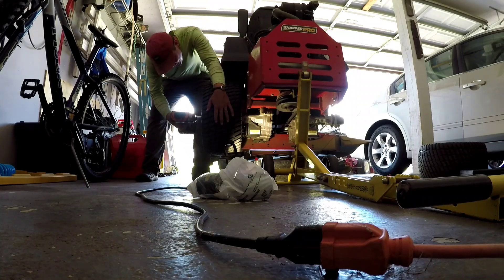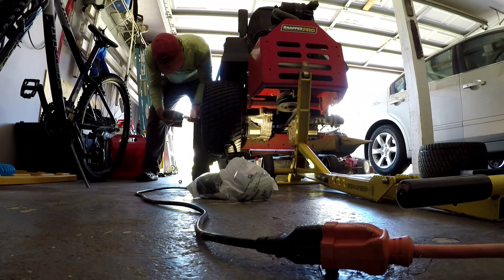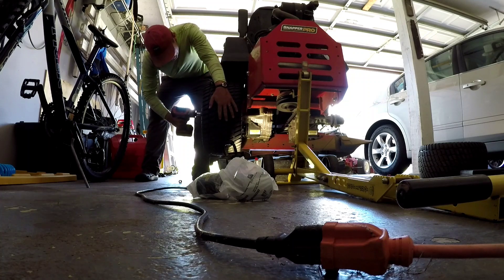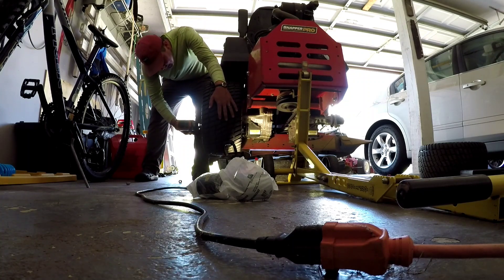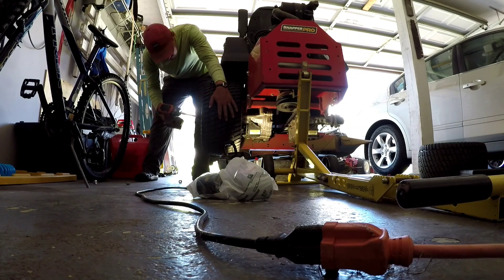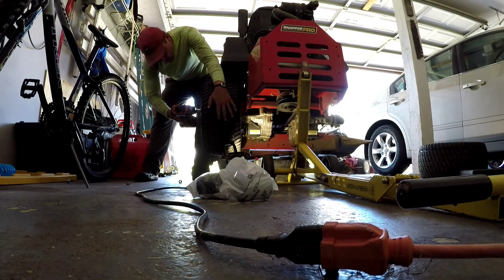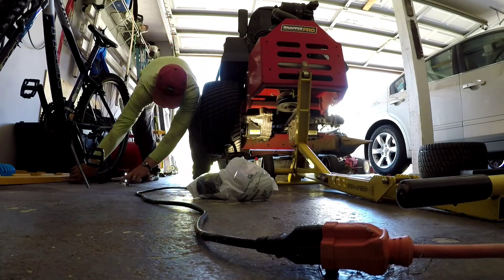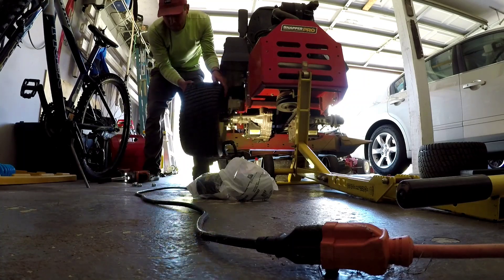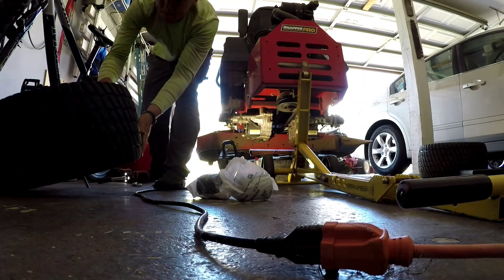First thing is jack your mower up. I use my jungle jack just because I like it. I put the little safety kickstand down as you can see. So I'm going to take the wheels off because it just makes it a lot easier to get to the filter. And I use my rigid half inch impact. Obviously you all know I love that. It's great — makes everything faster.